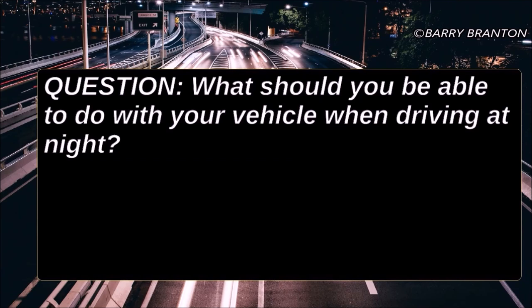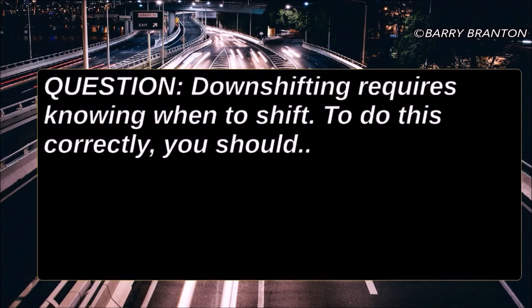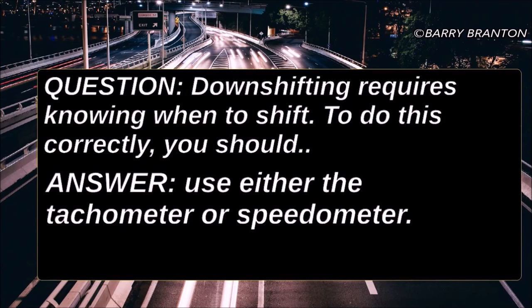What should you be able to do with your vehicle when driving at night? You should be able to stop within the range of your headlights. Downshifting requires knowing when to shift. To do this correctly, you should use either the tachometer or speedometer.